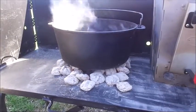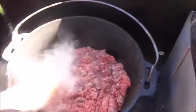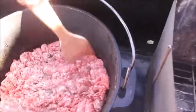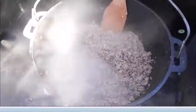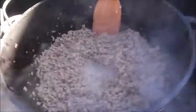Here we are at the campsite and I'm using my 12-inch Dutch oven. Today I'm expecting to feed 10 people, so I'm browning up three pounds of ground beef. I'm using charcoal briquettes as my heat source today, and since I'm frying right now all of those are at the bottom of my Dutch oven.